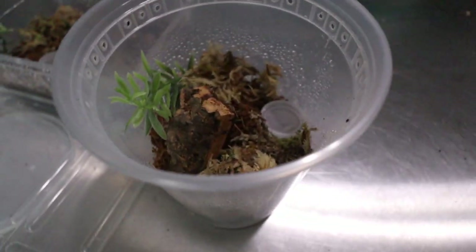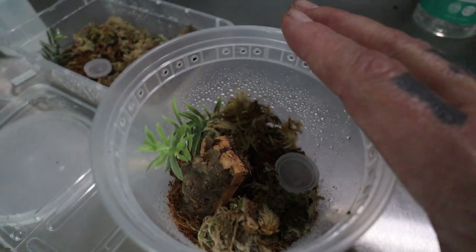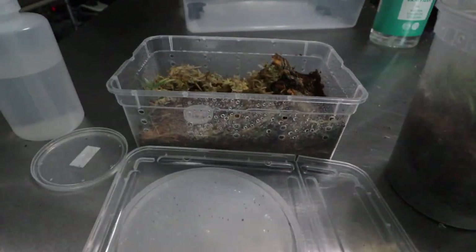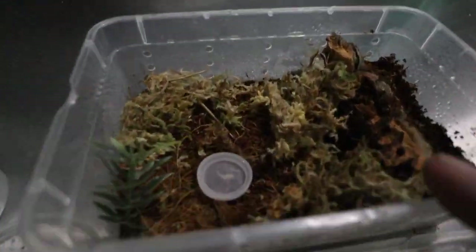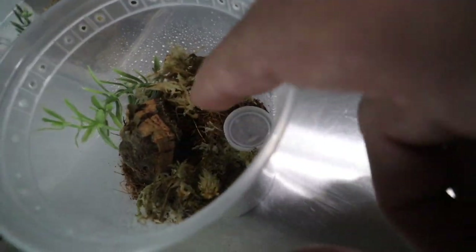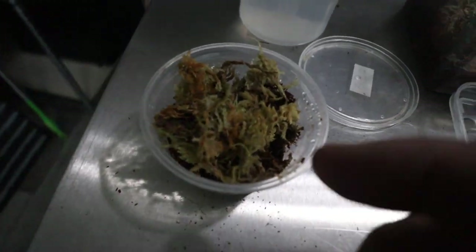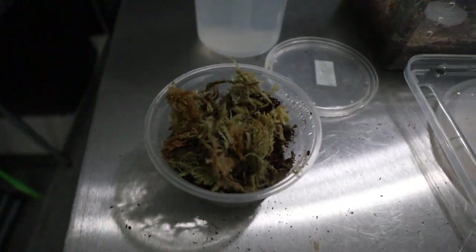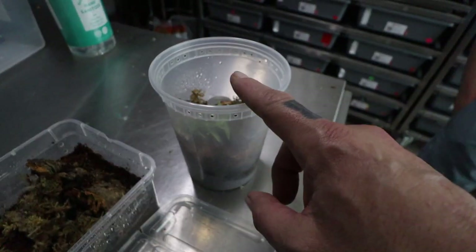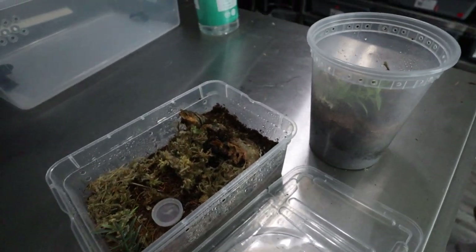Here are the enclosures — it looks like an arboreal one but it's not set up that way. We just have these taller cups with deli cup lids that fit. You'll notice we got side ventilation on these. This one is for me — it has a hide, sphagnum moss, and a starter burrow. This one's for Connor's, and since his spider is supposed to be really small, if it's bigger than expected we'll redo it.